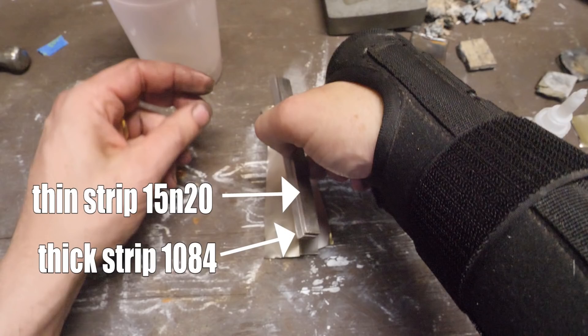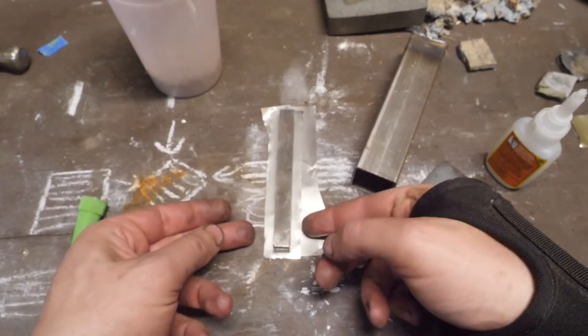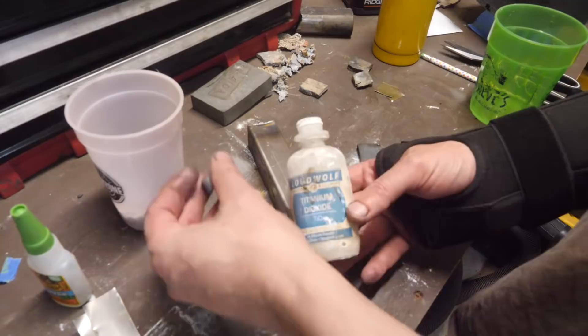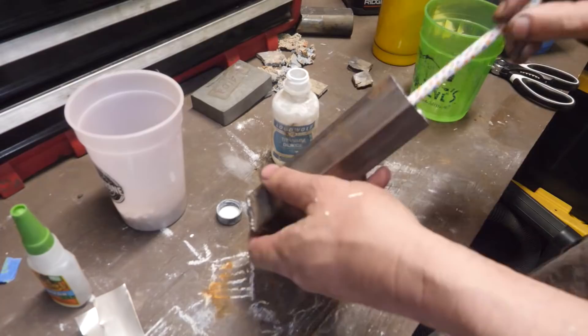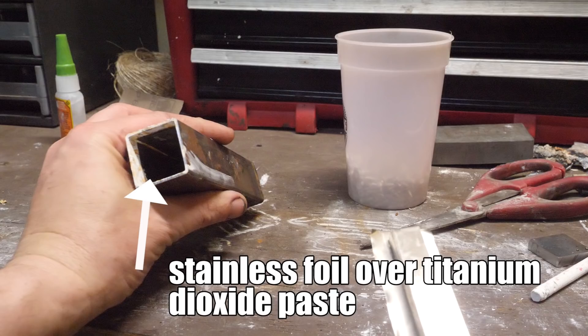We're gluing our strip of 1084 cutting edge steel right in the middle of a piece of stainless steel foil that's going to be centered in the canister, so our edge will be centered when we're all said and done. We're lining each of the canisters with titanium dioxide paste and more stainless steel foil — we don't want our billet sticking to the sides. The canister is all laid out, covered with titanium dioxide powder on the inside and lined with stainless steel foil.